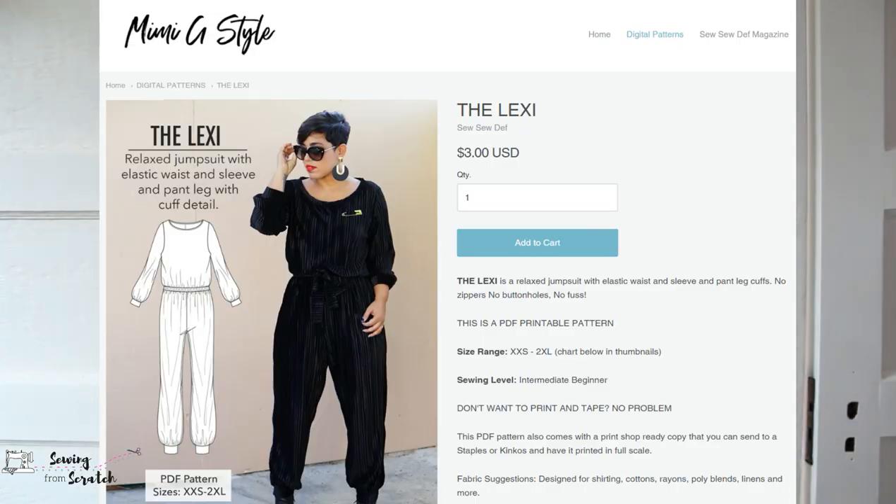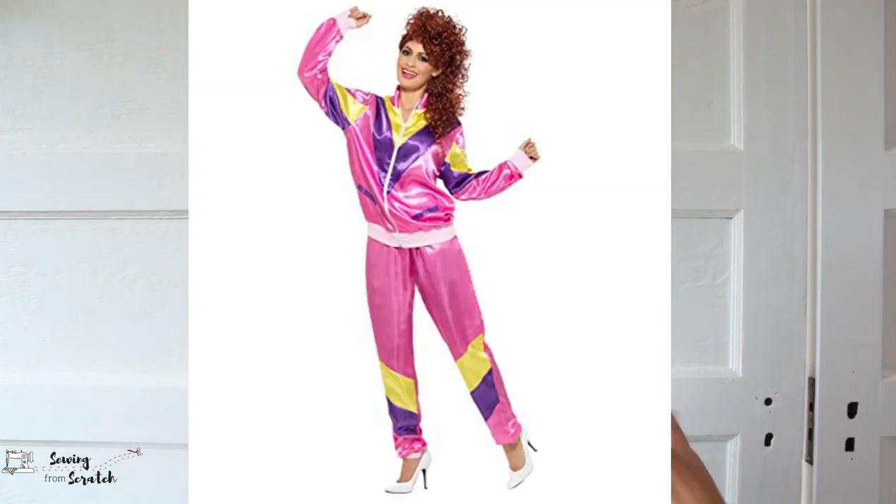The rest are Mimi G patterns. I got the Lexi from Mimi G — looking at it right now, it's a really loose-fitting jumpsuit with long sleeves and cuffs at the sleeve and at the ankle. It's kind of like what you'd picture an old-school jogging suit to be, but it's one piece with elastic around the waist. I think it's gonna be really fun and cozy. I probably won't make it till the fall — I need some more fall/winter jumpsuits — so it'll hang out till then.